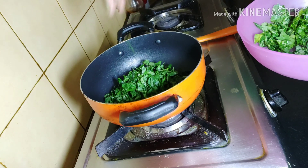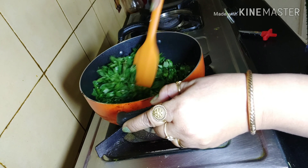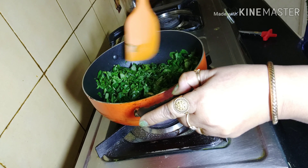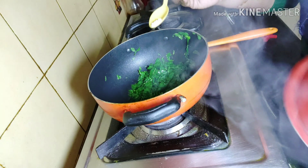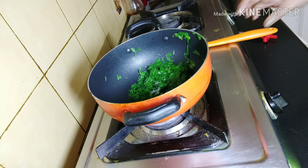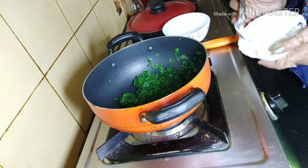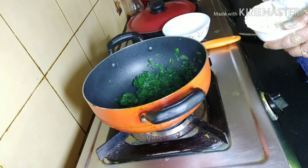Add the methi leaves and give a good mix at high flame. After frying for a minute or two, I'll cover it for some time. After five minutes I'll add a little bit of salt — do not add too much since methi leaves contain a lot of salt. It has released some water, so I'll fry it for another one or two minutes. In the meantime I'll be mixing my malai to soften it.